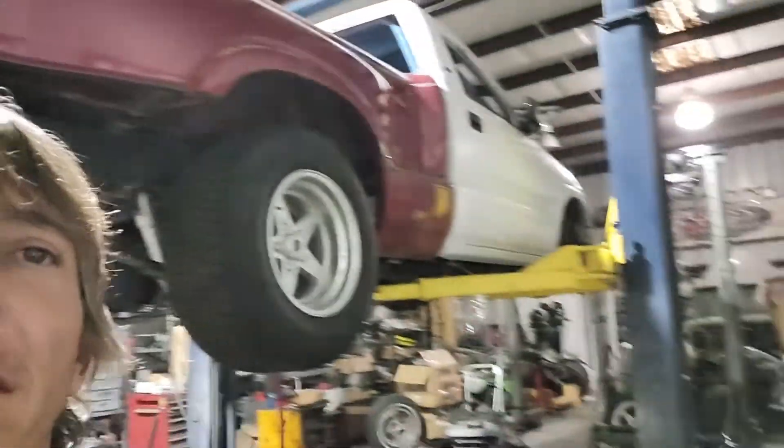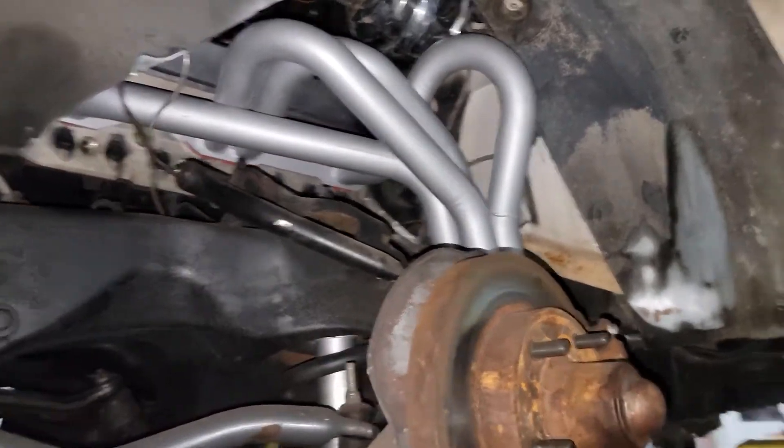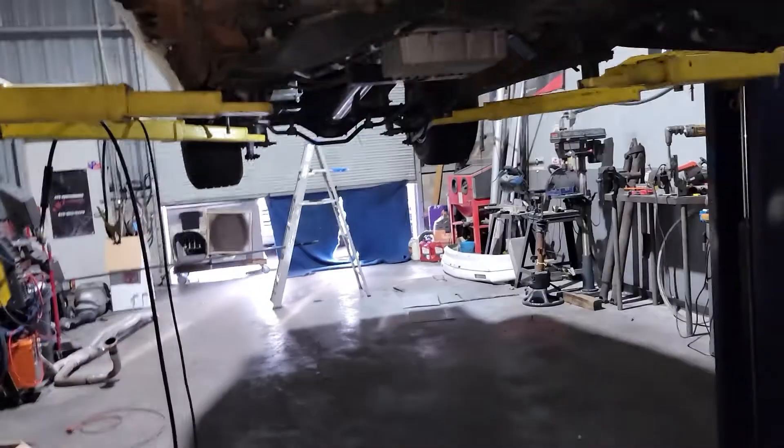Hey, what's up, Dean's Performance here. We're at the shop today, end of the day, been a long day and we are plugging away on Jeff's S10. The fender dump headers — I had actually tried to Cerakote them and something happened, and like all these little flakes are some of what's left.